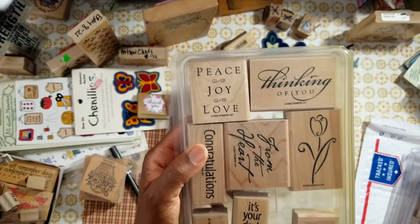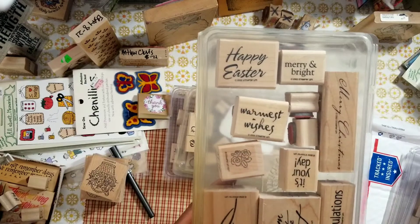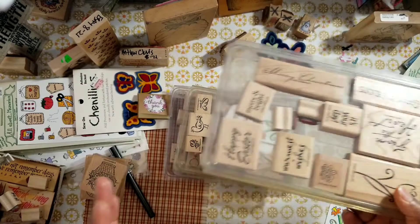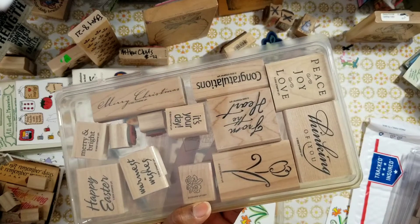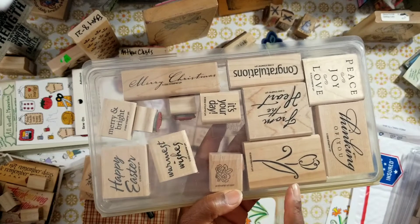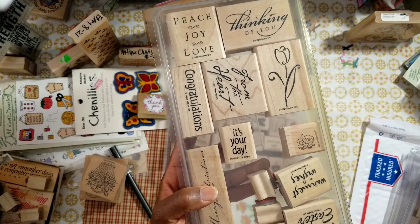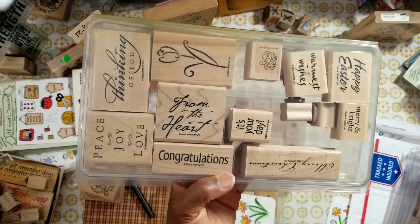Thinking of you — aren't you always thinking of someone? Peace, love, and joy. These are 2002. Happy Easter. Warmest wishes. Merry and bright. And Merry Christmas. This is a really good deal, you guys, because I shop from eBay and I've been buying rubber stamps from eBay for years. It took me a while to realize what these sellers are doing — they break up stamp collections and sell stamps individually. I bought a lot of stamps broken up, not realizing they came in a collection. You get gypped like that.